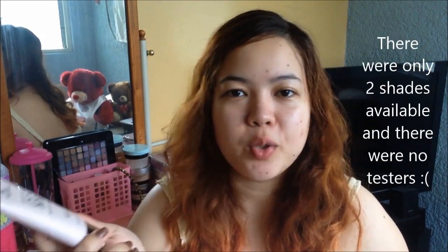I got it for 399 pesos from Watson's. I think this was made in Korea. I was very interested to get the CC Cream, and when I went to Watson's, I actually got this last April. I got the shade in Natural — I just winged it since I thought Ivory would be too light for me. This is what it looks like, and let me blend it on my skin.